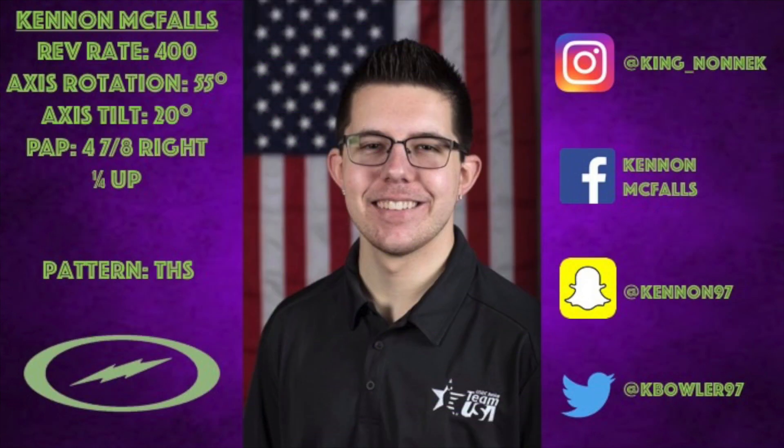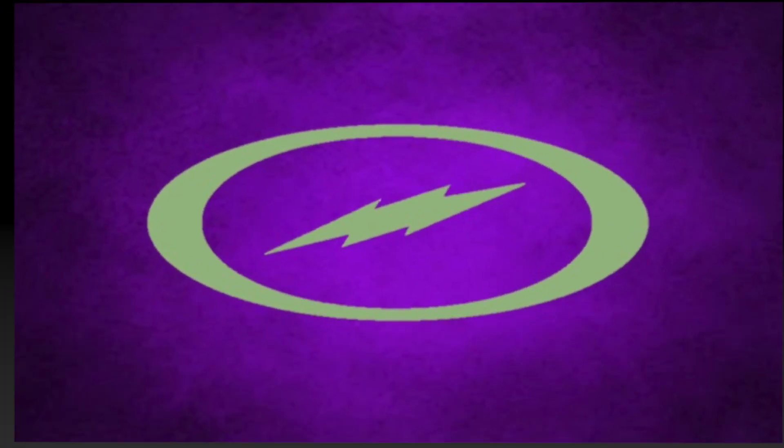Hey everyone, welcome back to my YouTube channel. Today I will be reviewing the Storm Supersonic.